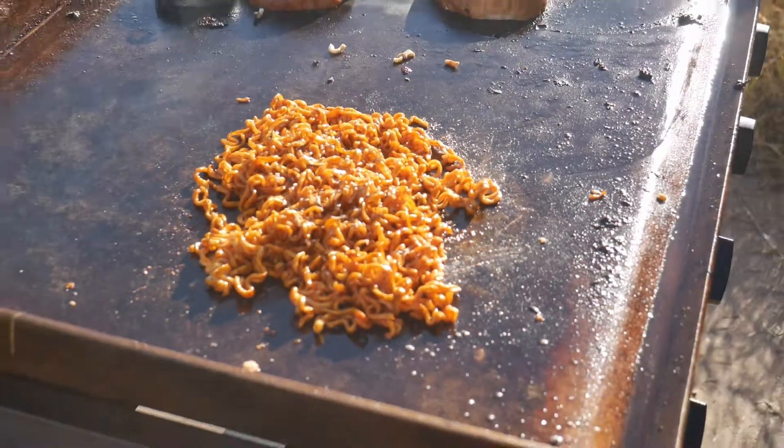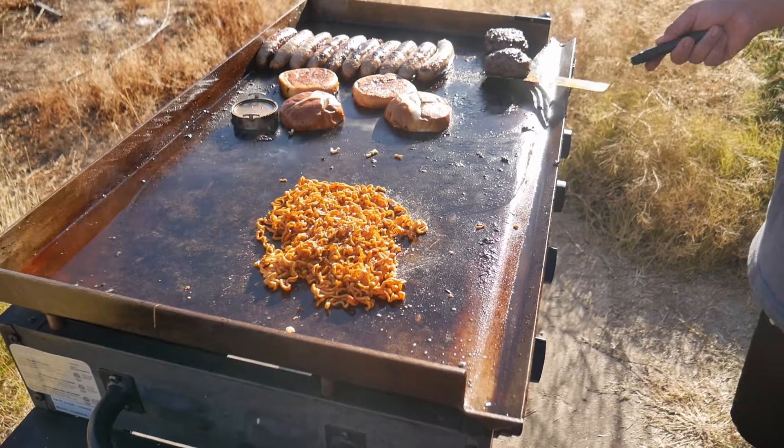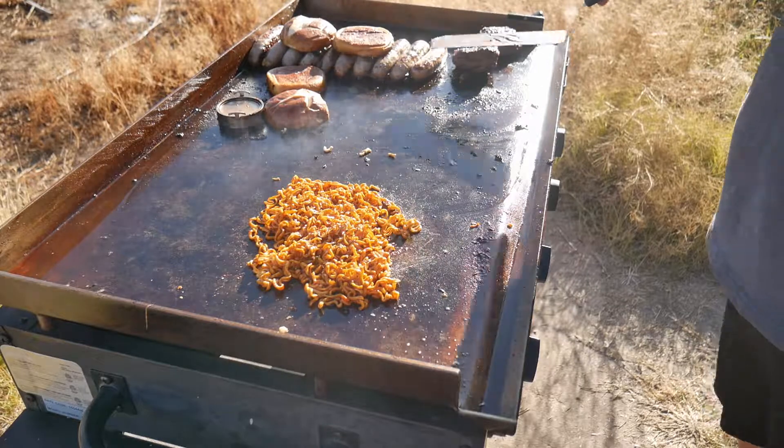We're going to bring it back up to the top here. Again, we are in East L.A., and we're going to show you a taste test and just how to eat those bad boys.